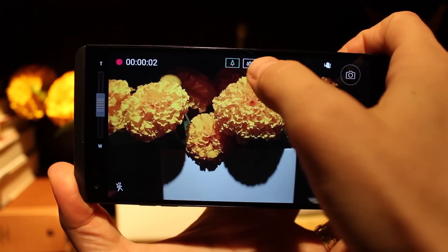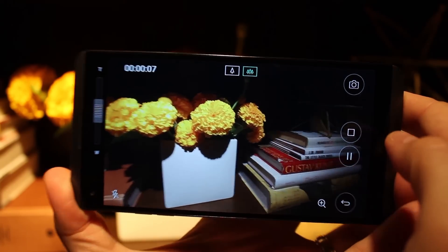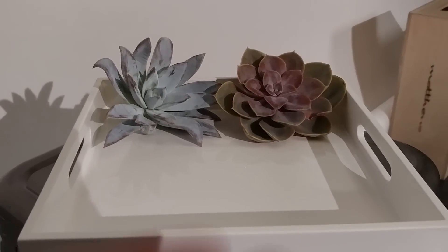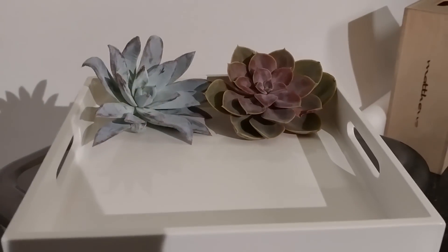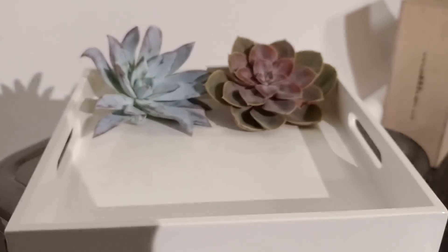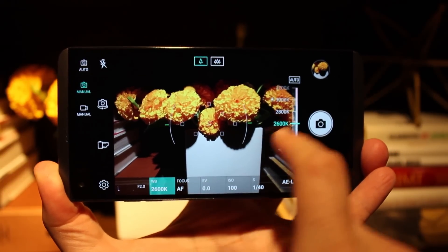Even focusing is super fast, thanks to the new three-stage hybrid autofocus, which utilizes laser autofocus first, phase detection autofocus next, followed by contrast autofocus for micro-focusing. These three things are all done in under a third of a second total, and represent some of the fastest focusing on the market, although not the absolute single fastest we've seen.